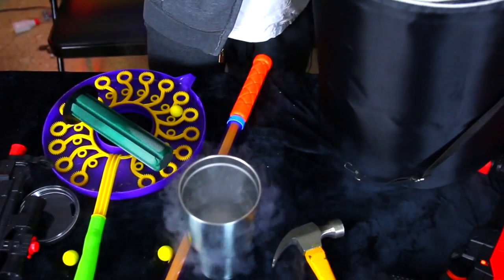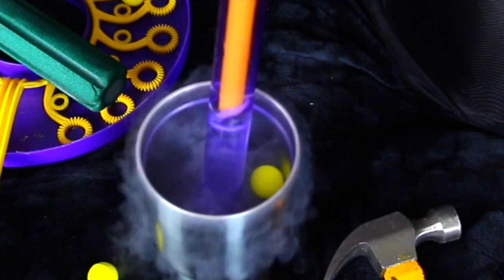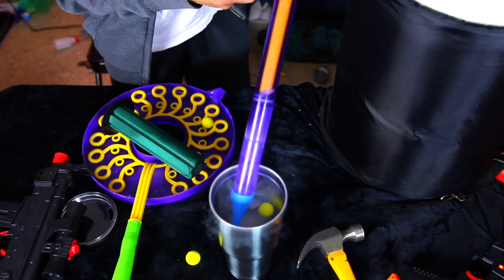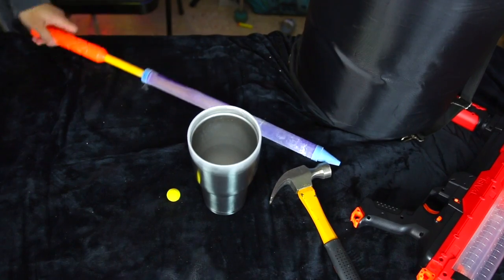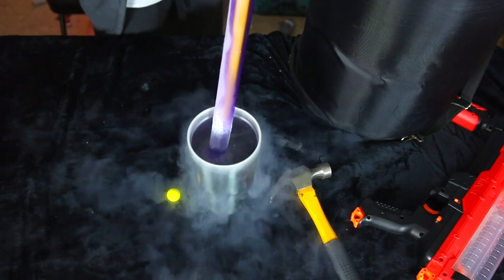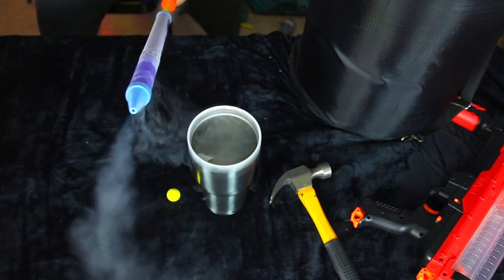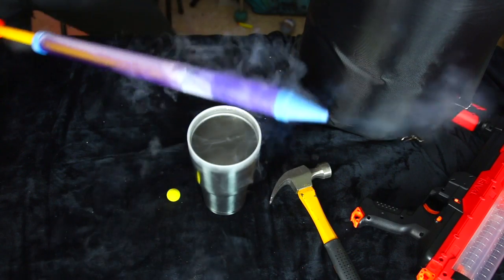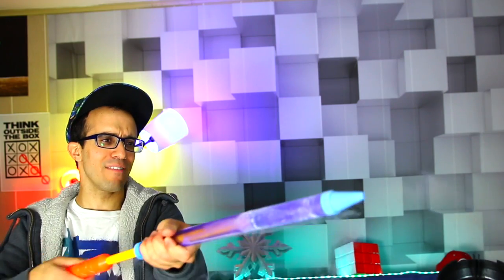I submerged it — look at that layer on top, it's like a cloud! All right, first thing we're gonna try is the liquid nitrogen in the gun. Look at it — it's shooting out already! Look at that, so cool. I have a liquid nitrogen water gun!